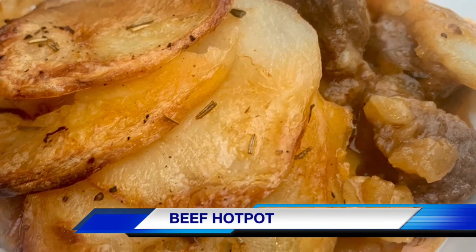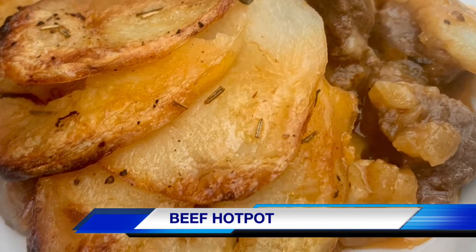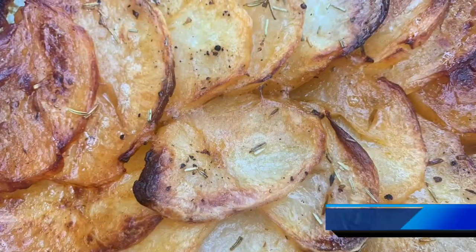Hi everyone, I'm Jay. Welcome to my channel. Today I'll show you how I made this delicious beef hot pot.